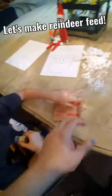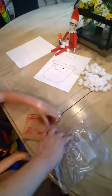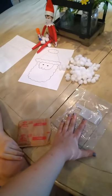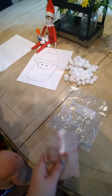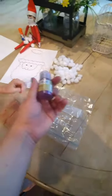We're gonna make reindeer food now. Reindeer food helps the reindeer find your house. So what you need is a plastic bag or container, oatmeal or oats — we just have instant oatmeal — and glitter. You can pick whatever color you want, but we could only find purple, so that's what we're gonna do.